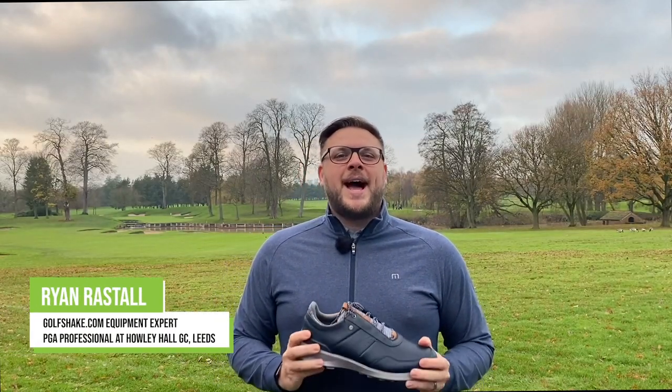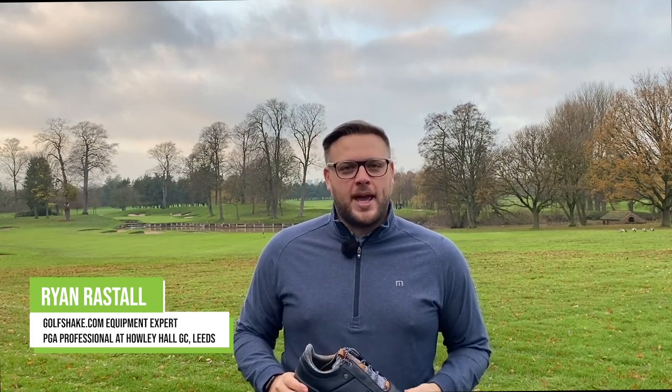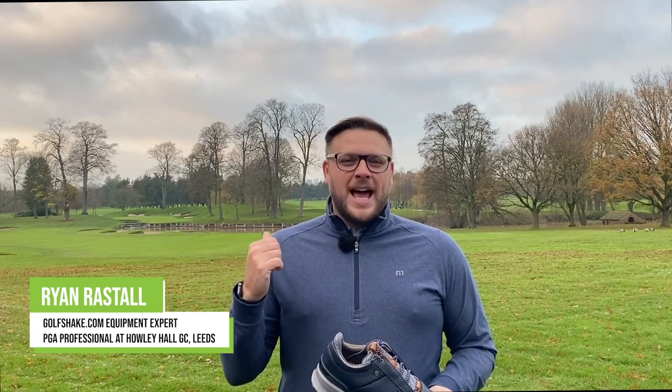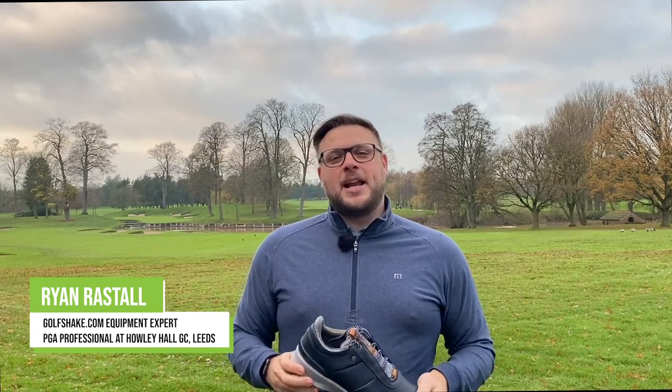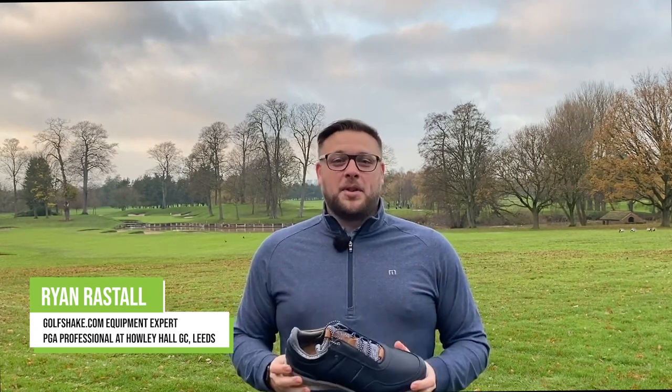We're here at the Belfry, one of the most iconic golfing destinations in the UK, site of many Ryder Cups and some real drama out here on the golf course — not least the 10th hole behind me, where everyone remembers Seve hitting the green from the tee just over to my left. What better place to have a look at one of the most iconic shoe brands in golf: Footjoy.